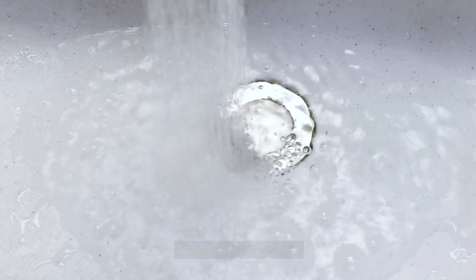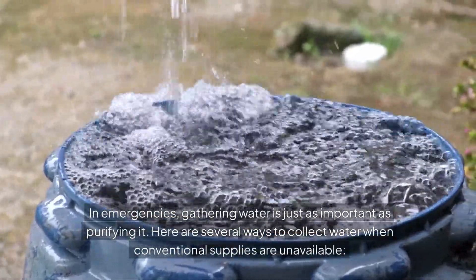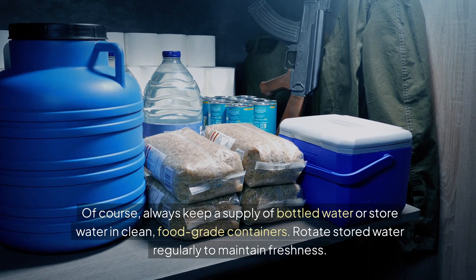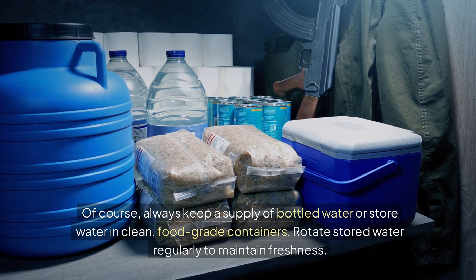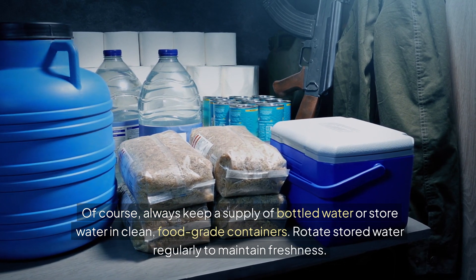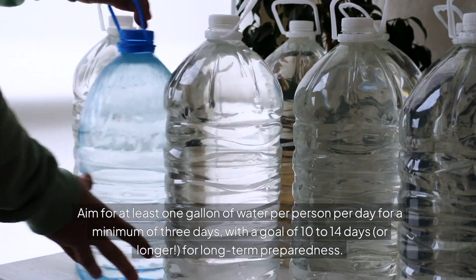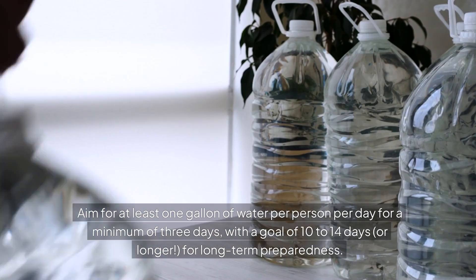Ways to gather water. In emergencies, gathering water is just as important as purifying it, and here are several ways to collect water when conventional supplies are unavailable. Stored water: you should always have a supply of bottled water or store water in clean food-grade containers and rotate that stored water regularly to maintain freshness. Aim for at least one gallon of water per person per day for a minimum of three days, with a goal of 10 to 14 days or longer for long-term preparedness.